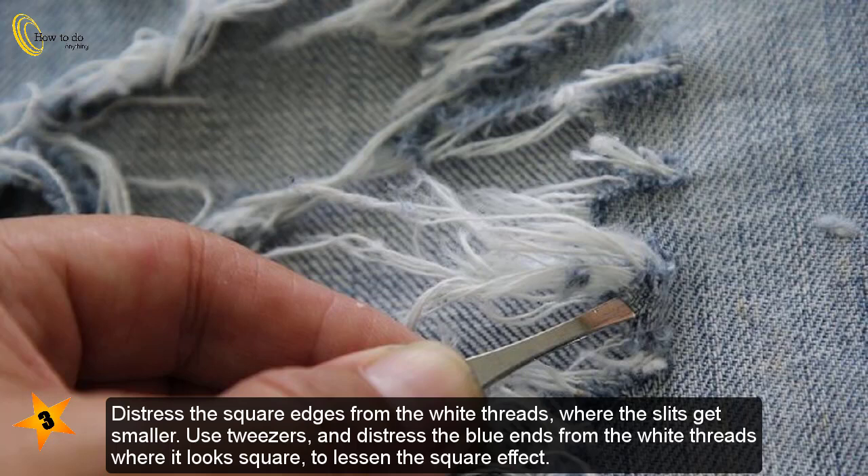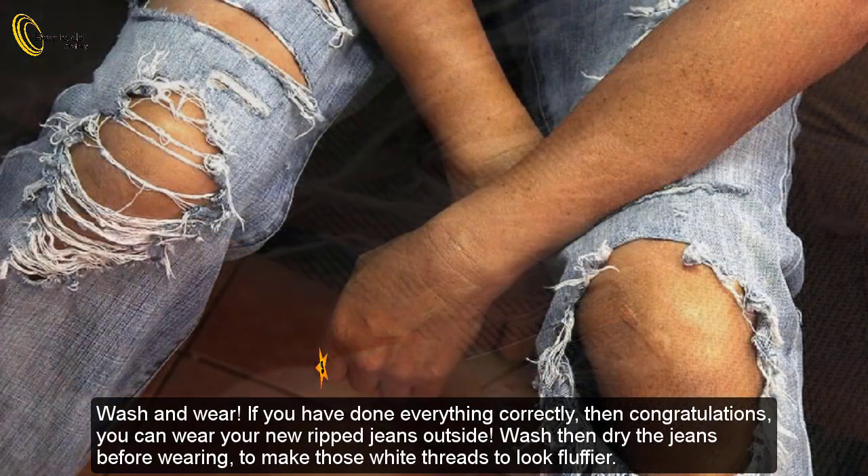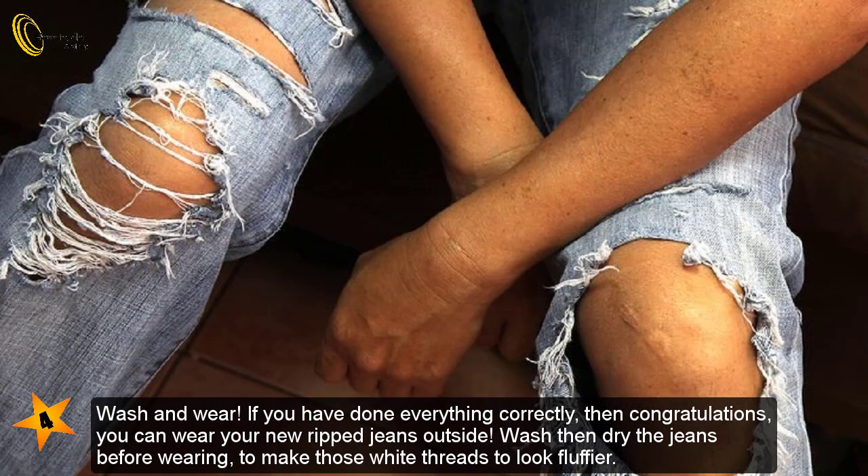Distress the square edges from the white threads where the slits get smaller. Use tweezers and distress the blue ends from the white threads where it looks square, to lessen the square effect. Wash and wear: if you have done everything correctly, congratulations — you can wear your new ripped jeans outside. Wash then dry the jeans before wearing to make those white threads look fluffier.